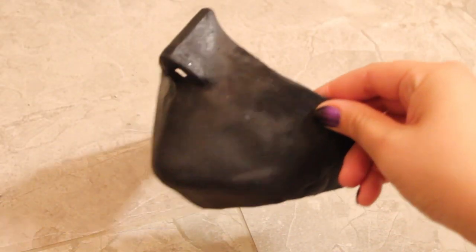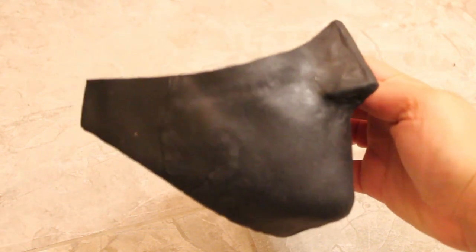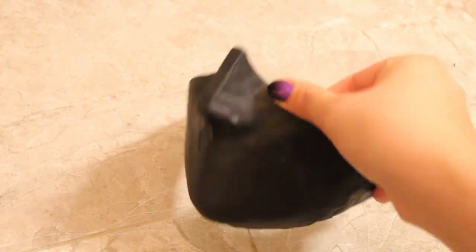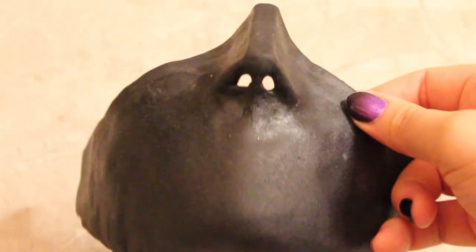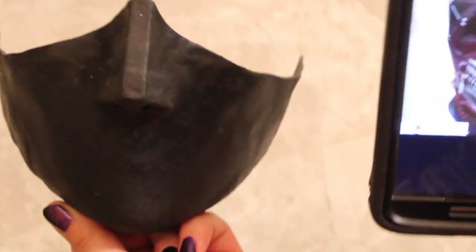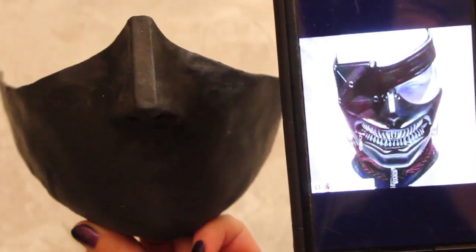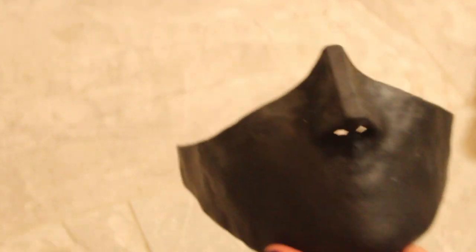Alright guys, for this tutorial we're going to be doing a voiceover because I don't want to add captions to everything. What I've done so far is take a plastic mask from the craft store, two layers of Worbla, put them together, and molded that over the mask. Make sure you have lots of reference photos. What I've done so far is square off the nose, get the nostrils formed, and make that little pinched part underneath the nose.